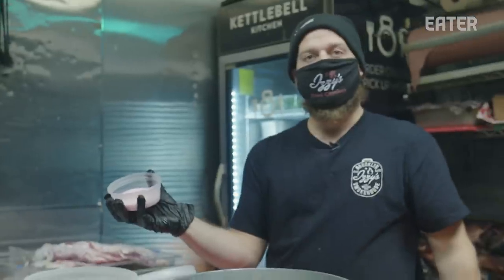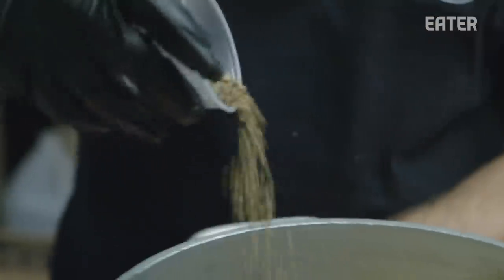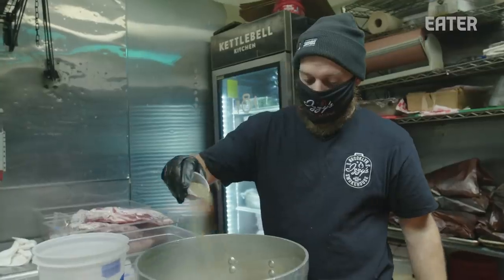We've got our pink salt over here, and this ensures that no bacteria affects the meat. Here's sugar, fresh garlic, some honey. We have a blend of spices which is coriander-based with grinded black pepper.